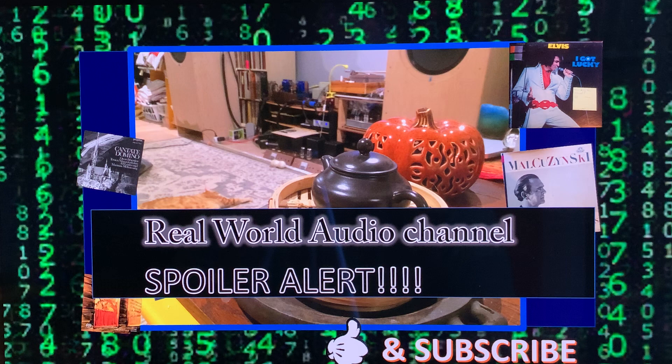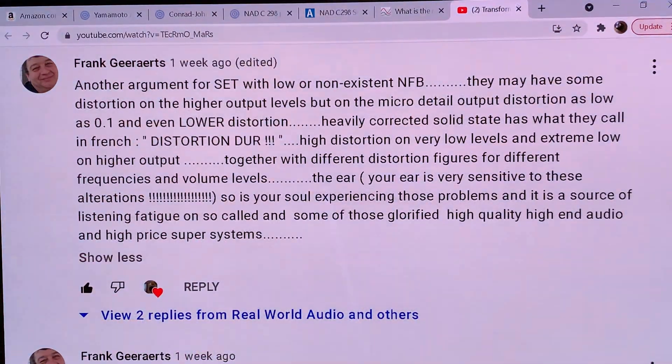It's part of the Matrix series, which means decoding the matrix, looking behind the curtain, which is not just staying at the face value of things, not enjoying the marketing slogans, but really looking at the physics and what's going on.